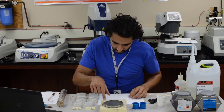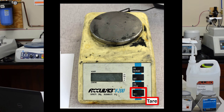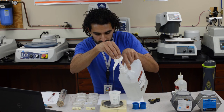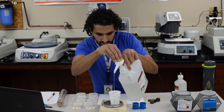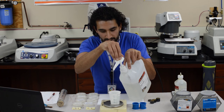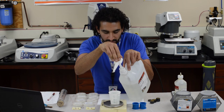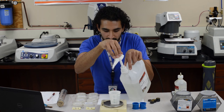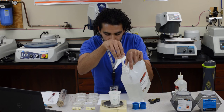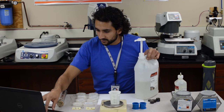Let's mix the epoxy. Let me grab my scale, tare it with my cup on, and I will add the epoxy. Any epoxy you use will have on the back the ratio — the resin to hardener ratio by weight. I'll add a little more — okay, 50.23 grams.